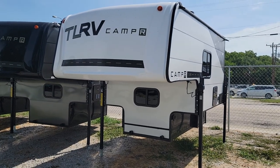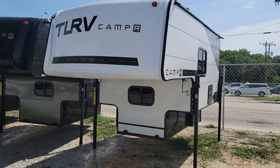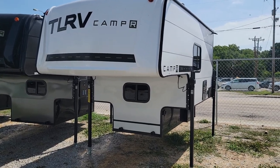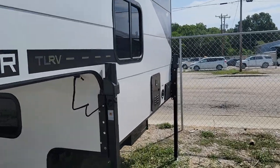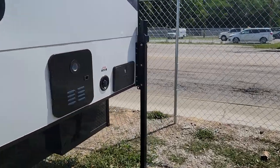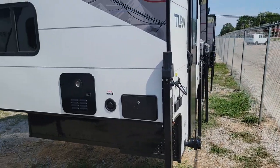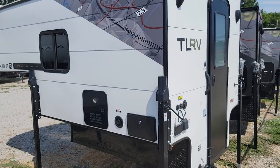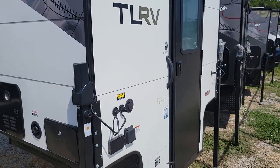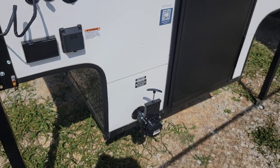Today's video is on a Travel Lite 610R truck camper. This unit is actually designed for midsize trucks, but it will fit a full-size truck if you add bracket extensions for the jacks. The biggest difference between this one and ones for full-size trucks is it's made 39 inches to fit between the wheel wells of a midsize truck.